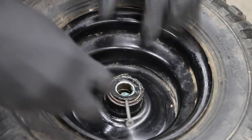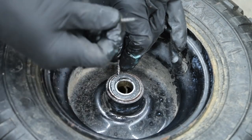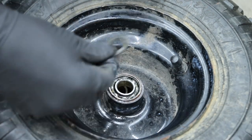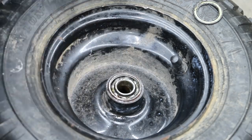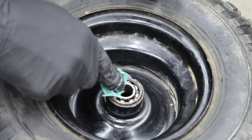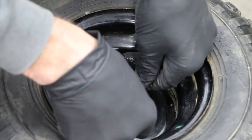One thing you can do on a sealed bearing is actually peel away the seal. What you really want is a pick or something sharp, and you just work underneath the edge of the seal and pop it off. This one is pretty dry — I can see why it's making a lot of noise. What we can do is pack it full of grease to help quiet it down. Then all we have to do is put the seal right back on and press it in place.